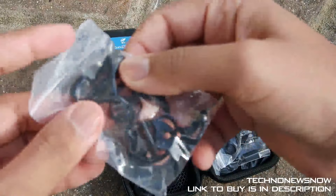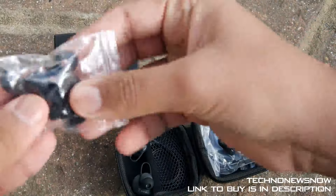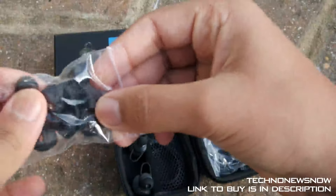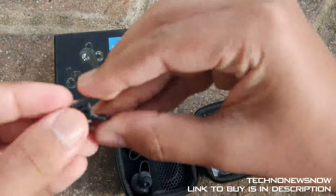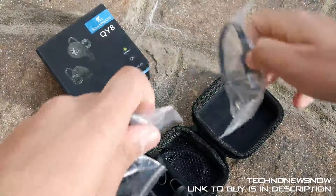In one case we have these ear tips — a little attachment to fit into your ear. Everyone has different ear sizes, so it's to make it more comfortable. We also have some more ear pods and some clips as well. Great to have various sizes: extra small, small, medium, and large. We also have another clip to attach to your shirt. Really nice that Soundpeats include all of this with the device.